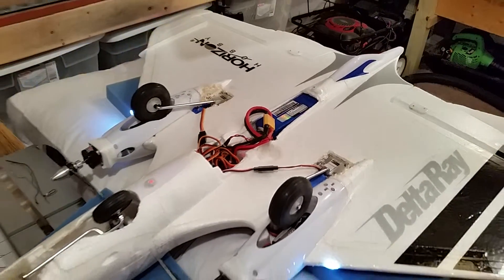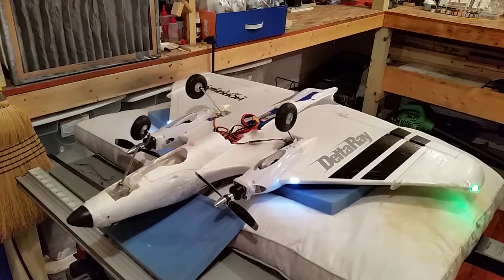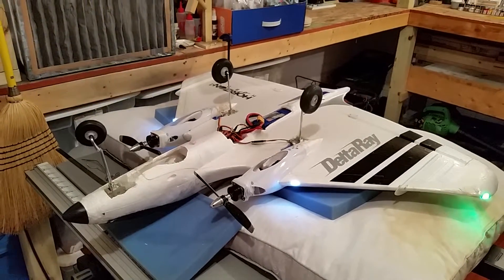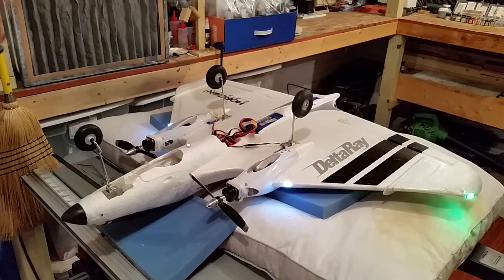Once you get a shot of all three from back here, I'm confident it's going to work. I'm real nervous though. I added a lot of weight to this plane doing this.